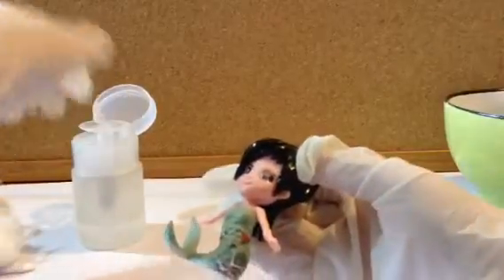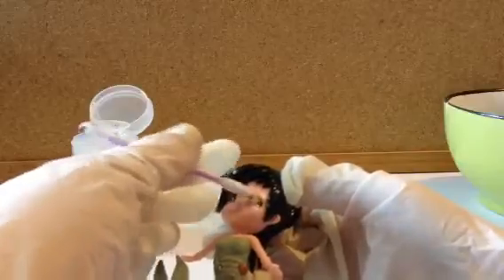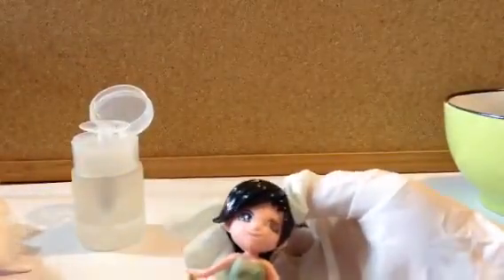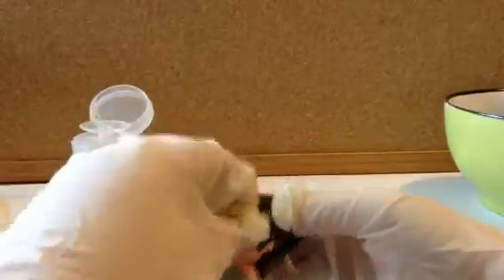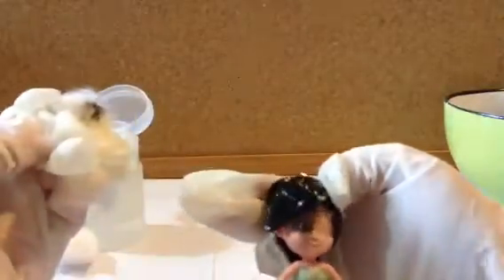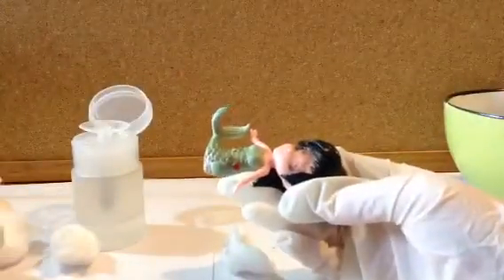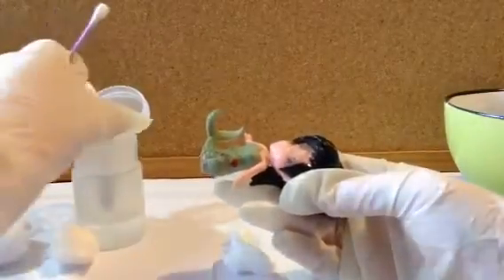You just continue working until it's all done — this is going to be quite fiddly sometimes, so just take your time. It is super hard to do this on camera — it's getting everywhere. I've never removed one of these types of dolls' faces before, so that's why it's going a bit wild.